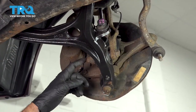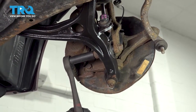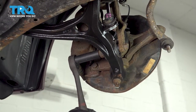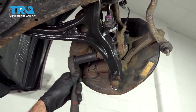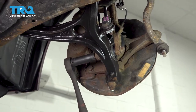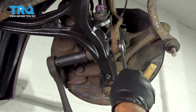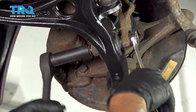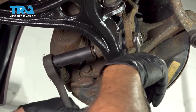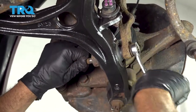Using a 17mm socket, we're going to go ahead and loosen this nut for our lower strut clevis fork bolt. If your bolt is spinning like ours, you can use a 17mm wrench on the other side to hold it. We're going to go ahead and loosen and remove that nut, then work that bolt out.